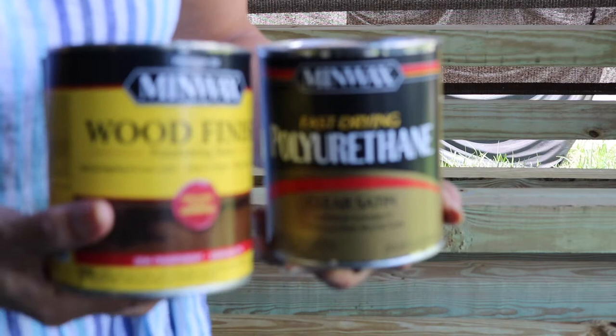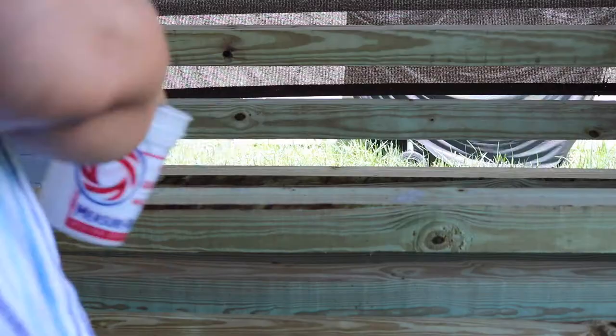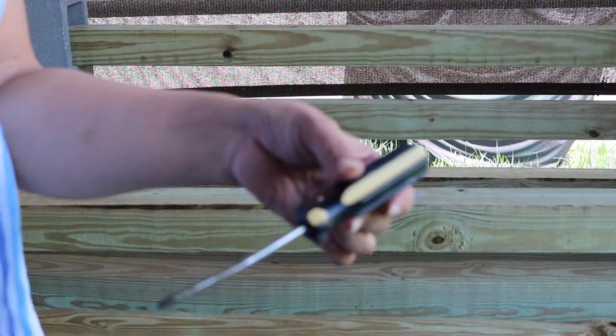This is not a sponsored video — this is just what I'll be using. It is semi-transparent espresso Minwax, and the Minwax clear satin fast-drying polyurethane. I have something to mix with this fancy gadget right here, and two separate containers — one for the gel stain and one for the polyurethane — and two separate cotton rags.